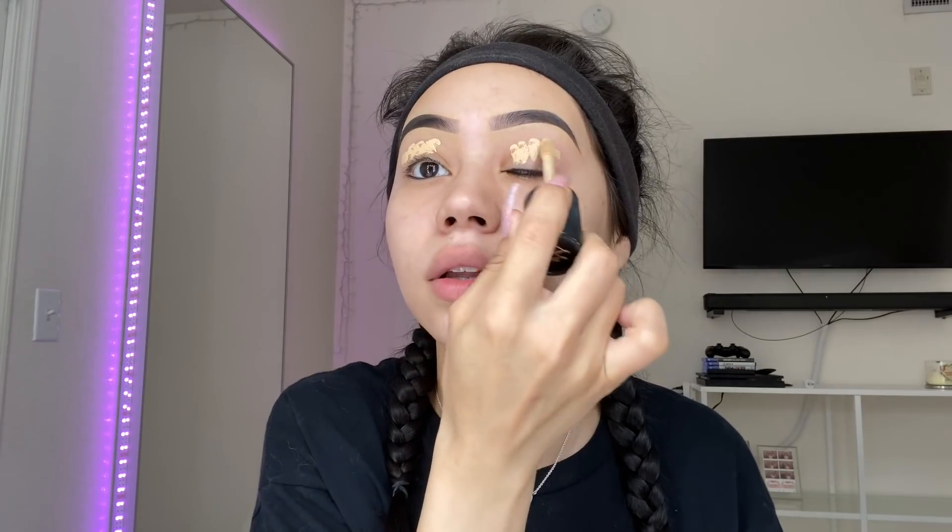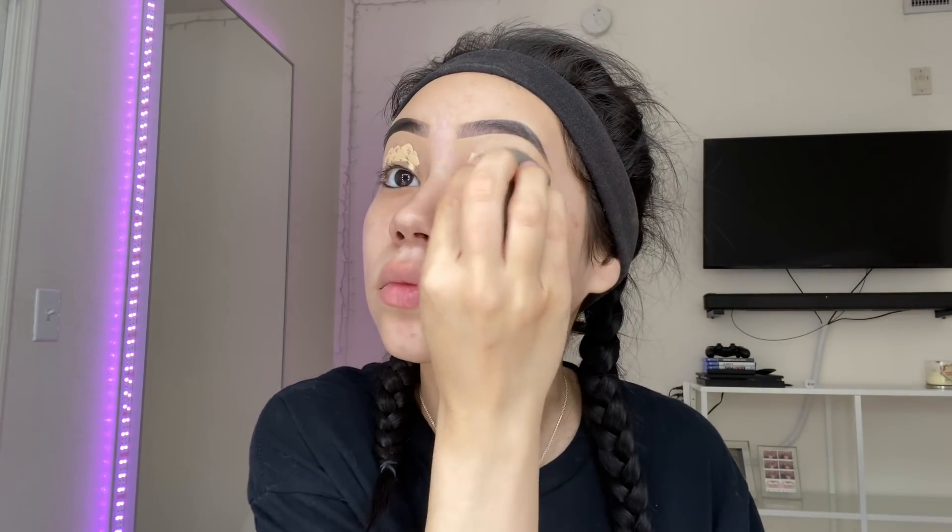I feel like this goes without saying now, but I'm going to prime my lids. I'm kind of running low on this concealer, so I need to go shopping. And then of course we're going to set it.